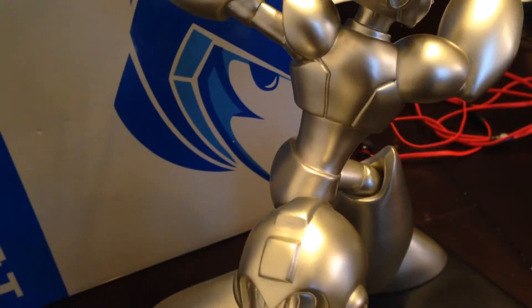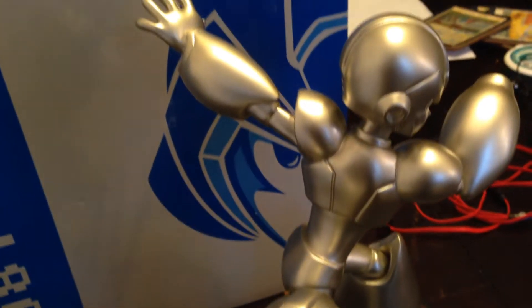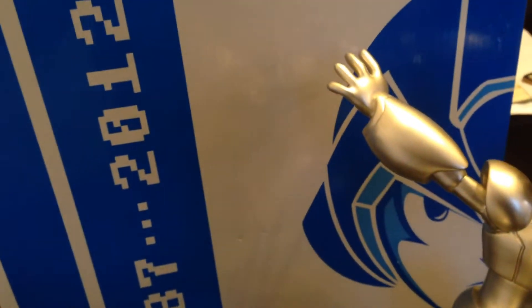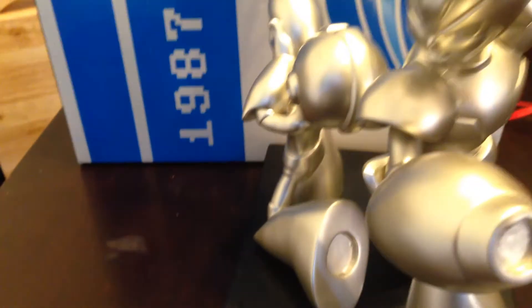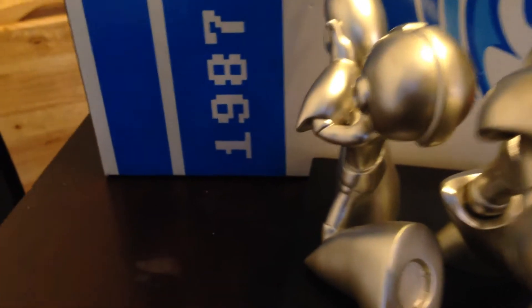Now we're going to look at X's back, the back of his helmet and that hand — that hando. There's the back of Mega Man's helmet.